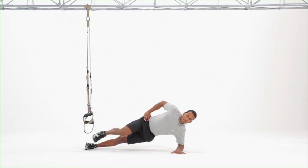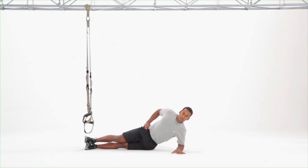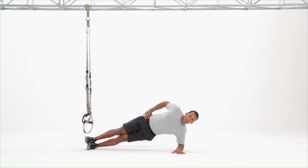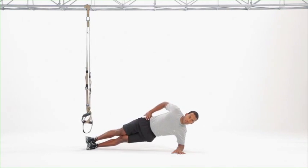Top leg comes up in a knee up, toe up position. Hips go down to rest between each repetition. Bottom leg remains extended through the hip and knee throughout the exercise.